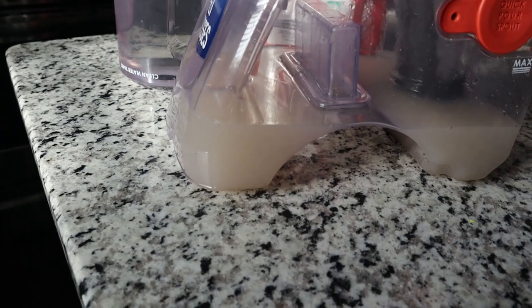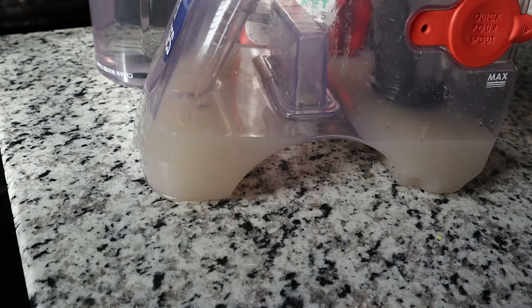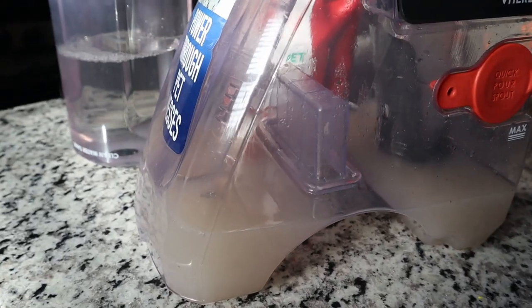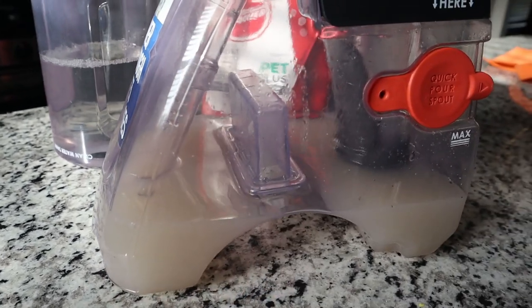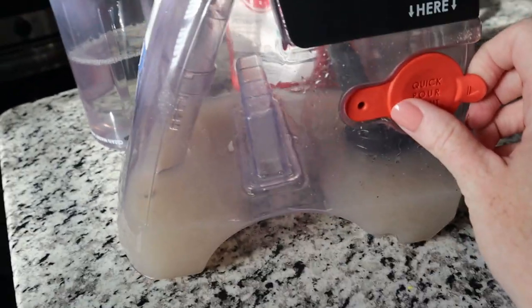This is the water — that's how much dirt and grime I got out of my carpet. Like I said, we've only been living here for two months and I do not allow shoes on the carpet, so it is very powerful. It gets a lot of dirt out of your carpet. To empty this, all you do is just pull this open and pour it down the sink.